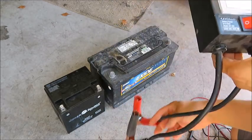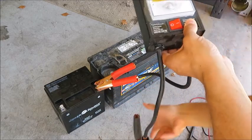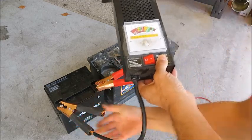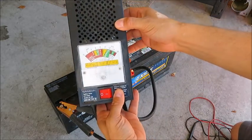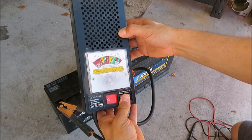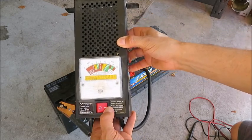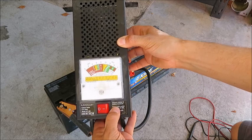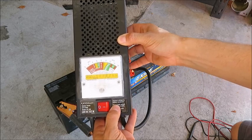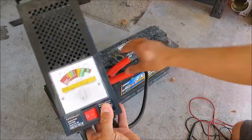Now let's try this other battery here. This came out of a jet ski. It's saying that it's overcharged — almost 14 volts. But watch what happens when I throw the switch: it goes all the way down, showing 12 volts. This one isn't going to start anything.